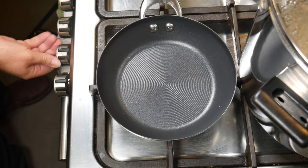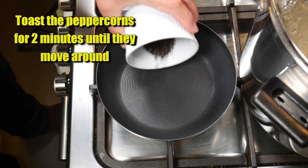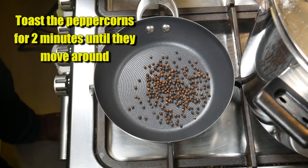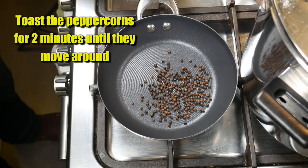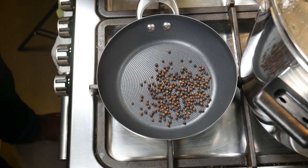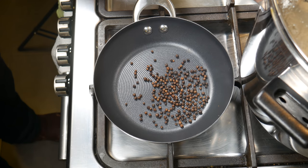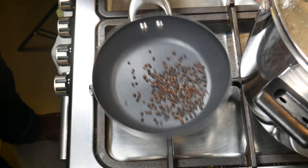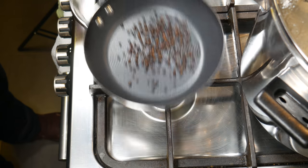Meanwhile, while you're waiting for your milk to heat up, toast the peppercorns for 2 minutes until they start moving around — they just start to jump around like jumping beans. Move them the whole time because they will burn on one side, and you don't want that. Nothing worse than burnt peppercorns. What this does is release the scent of the spices and makes them more aromatic.